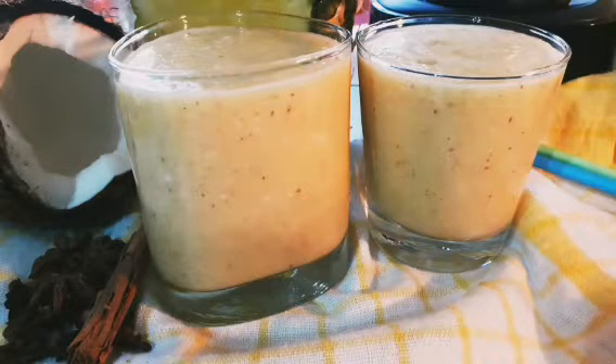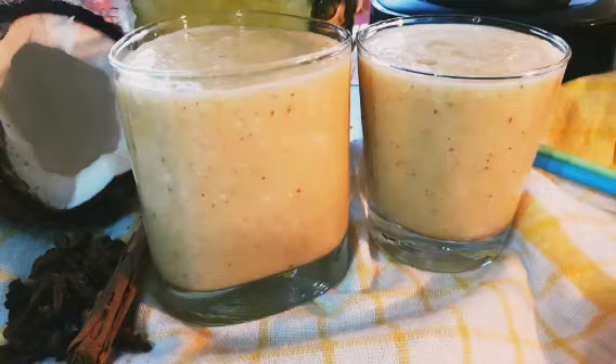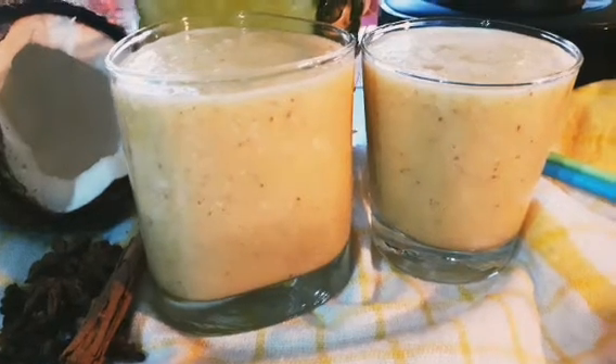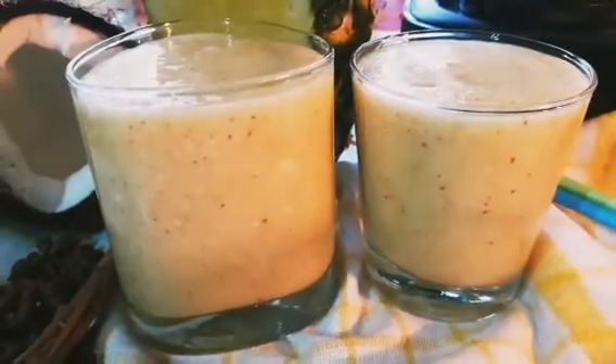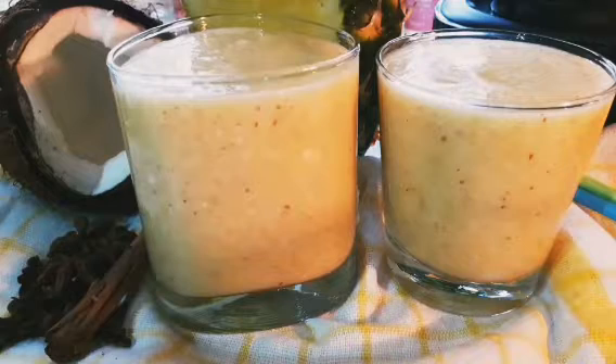It is sweet. It is yummy. It is coconut, it is nutty. It is pineapple. It is sweet, it is spicy, it is hot, it is yummy, it is delicious, it is cooling, it is refreshing, it is energizing. Wow, five in one in this drink! Those are the spice colors you are seeing — cinnamon powder, ground with cloves and star anise.